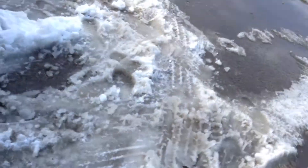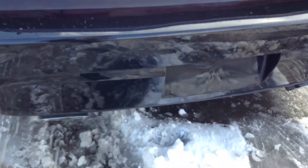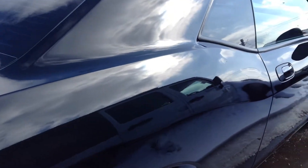Going to the back side here — this is the back. Again, the body looks really good. I don't see any dings on the car.